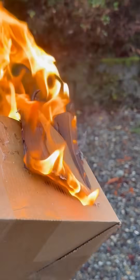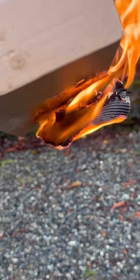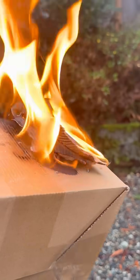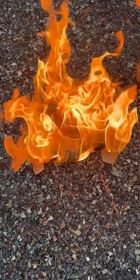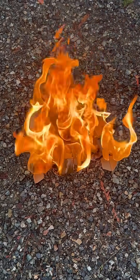After it was lit, I stuck it to its target and it stuck so tightly that it wouldn't come off even after I shook it. At one point, it got kind of out of hand and the entire box was set ablaze.